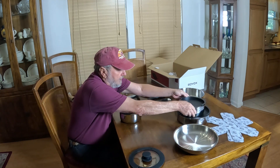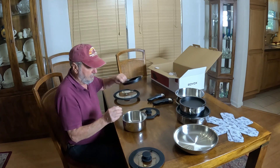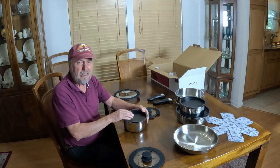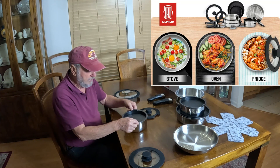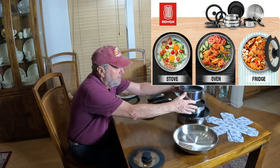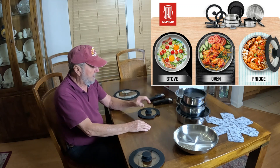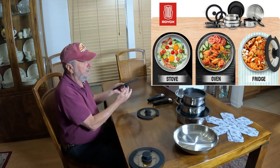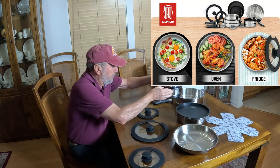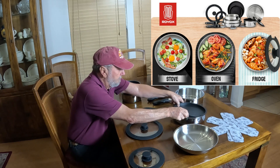They will fit in each other, and this one has its own little sealing lid. Again, these are plastic and not for cooking — only for putting in the refrigerator. You can put these in the refrigerator, store them like this. It's really nice. And then you have this right here — these are the three pots.